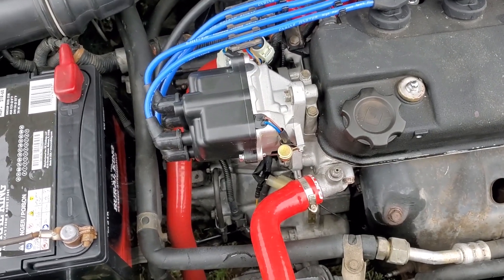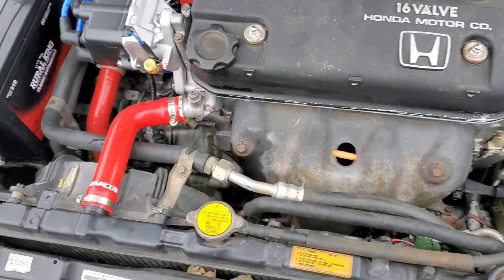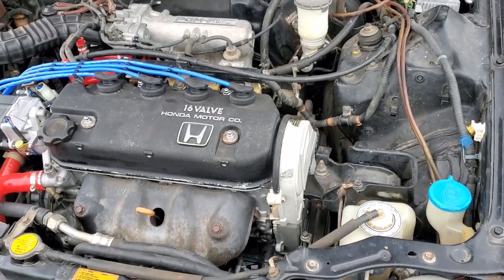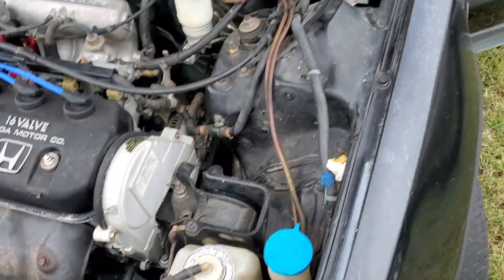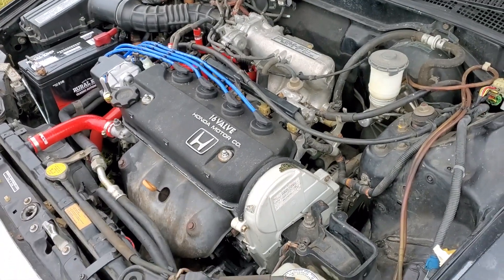I'm just not going to spend $200 for a brand new distributor to put in this thing. Well, that's $60 for one on eBay. This is kind of a budget build. I've just been throwing money at it, but either way the car will want to build.